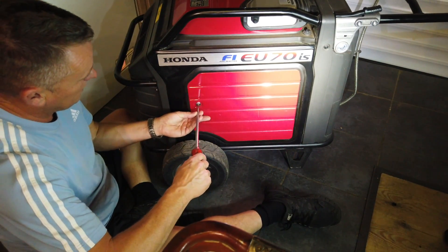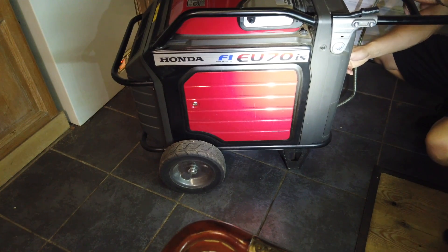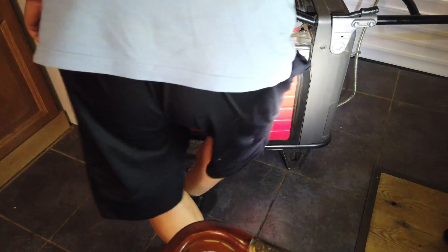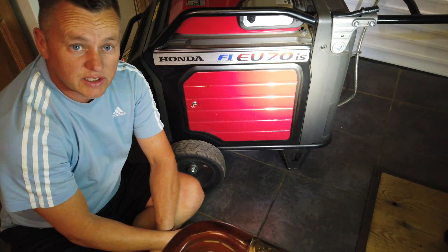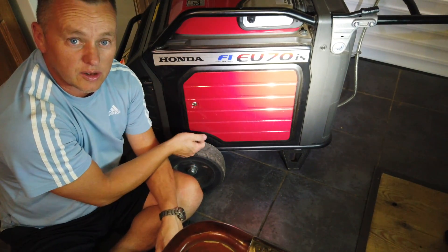Shut the lid — fired up. Beautiful. So I'm happy with that, running as good as gold. Spark plug changed, another little service job done on the generator.